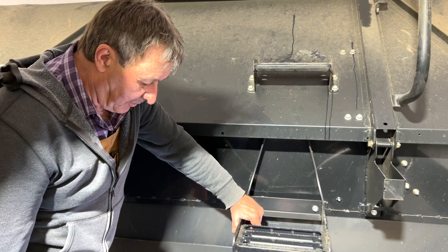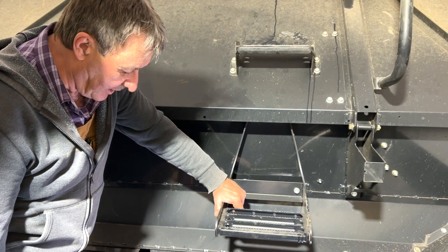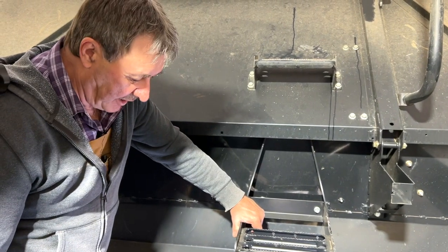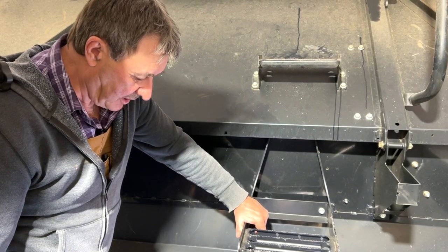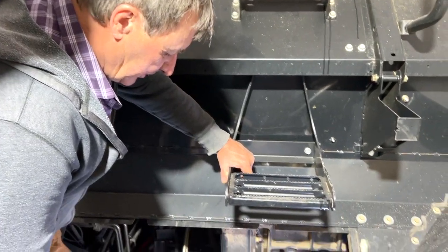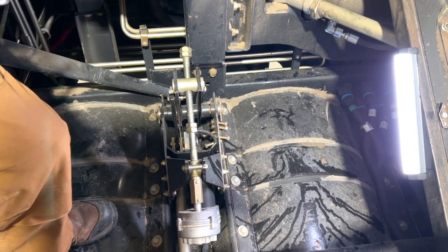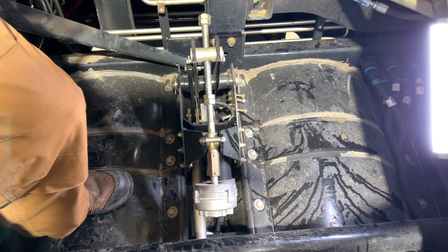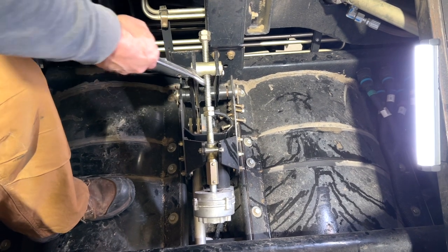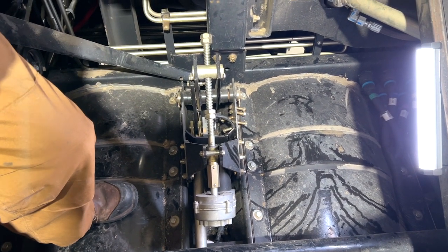Right now we're in the hopper, where the motor is to adjust the concave up and down. Quite often you have to drop these two jam nuts so that you can suck the concave right up to a quarter inch clearance. Here are the two jam nuts — you're going to need two inch-and-an-eighth wrenches, and you just back these off about three turns. Afterwards, after you get everything set up perfect, we'll have to come back up and screw the nuts against this gold part and lock them in place so that they can never come too high.